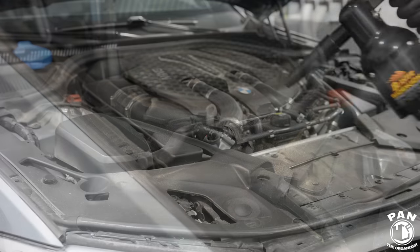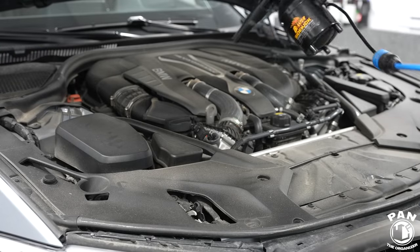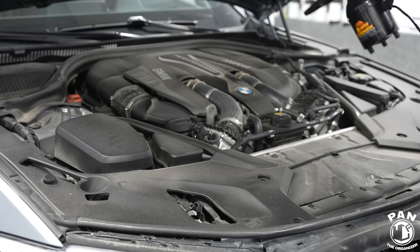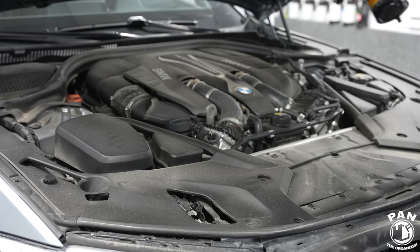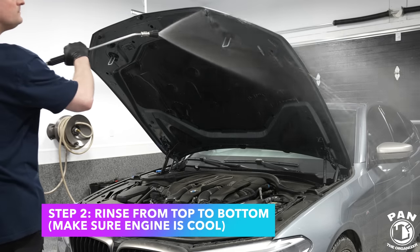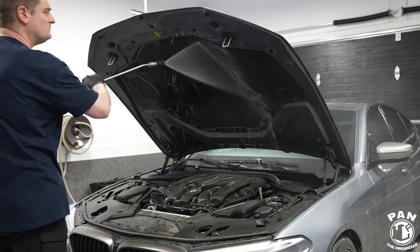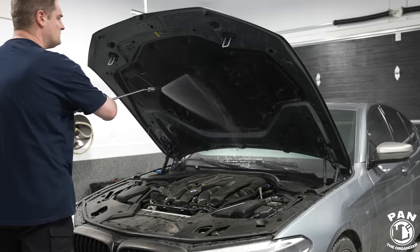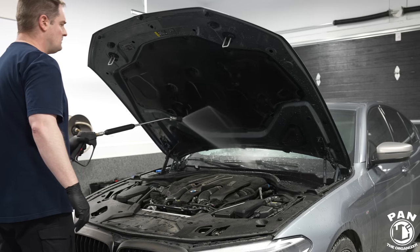First of all, we're going to blow off the loose dirt, debris, and dust. I use a mini portable car dryer that shoots out filtered hot warm air, and that gets the initial cleaning done. I do an engine bay detail roughly once a year in the springtime. Next, we're going to rinse the engine bay from top to bottom. I always like to make sure to work on cool engine bays - work ideally in a garage or in the shade.